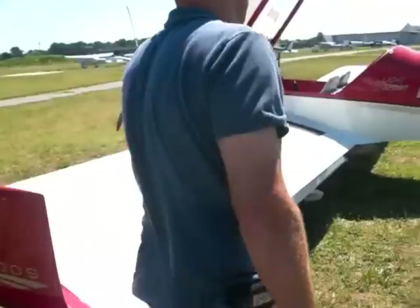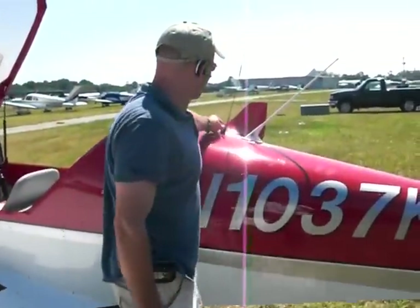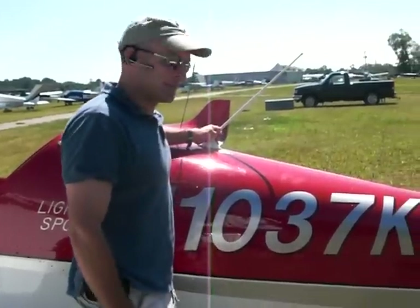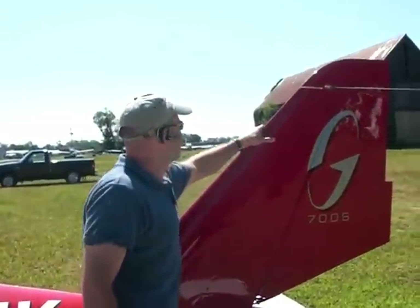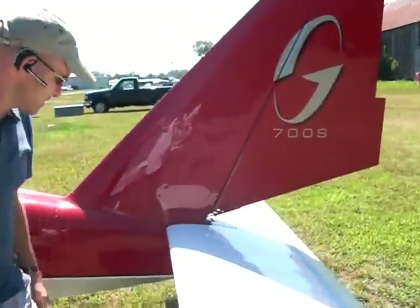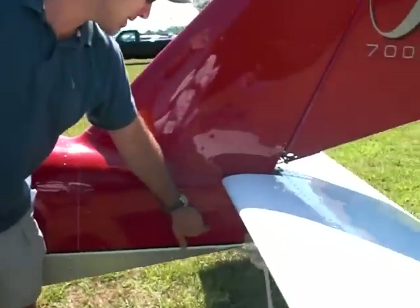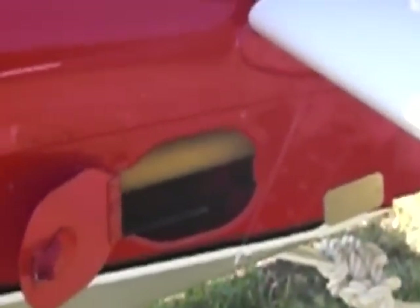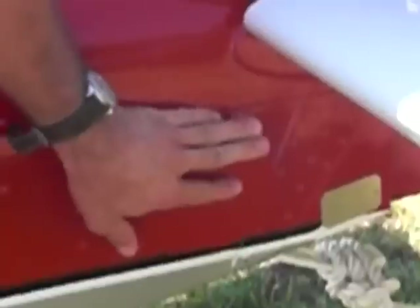Then I like to come around the backside of the tail, just check all my antennas, make sure they're in good shape. Just check the overall condition, make sure I don't have any dings or dents or something I may have missed before. One nice thing about the GoBoss is they have inspection points all throughout the plane for when you're doing your annual inspection. You have these little doors that you can get in - very easy access. You can also do a visual check yourself as you go through.